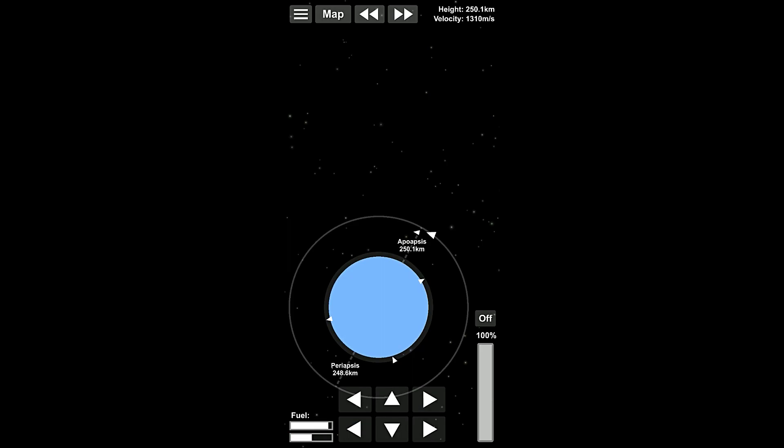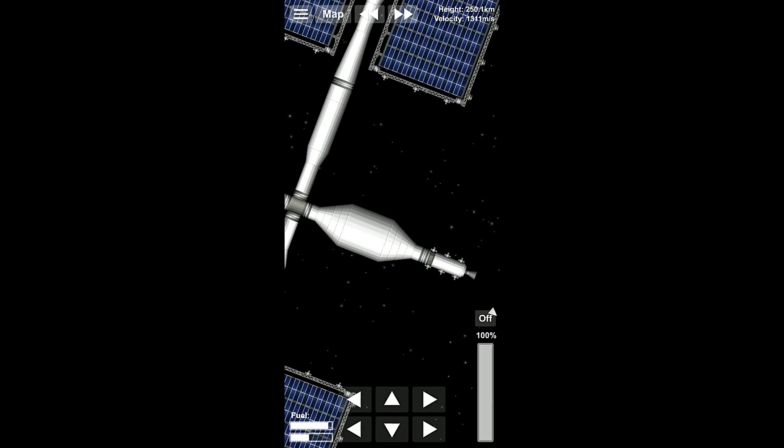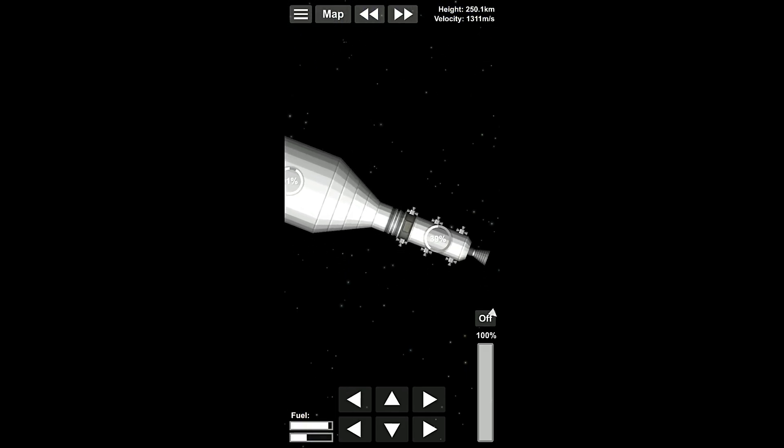Alright. Now, while we're here and we have RCS thrusters going, what we're gonna do is lower our apoapsis and raise our periapsis. There we go. 251 by 251. That's good enough, close enough.